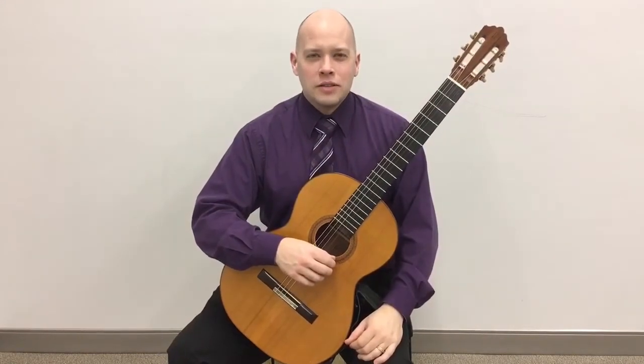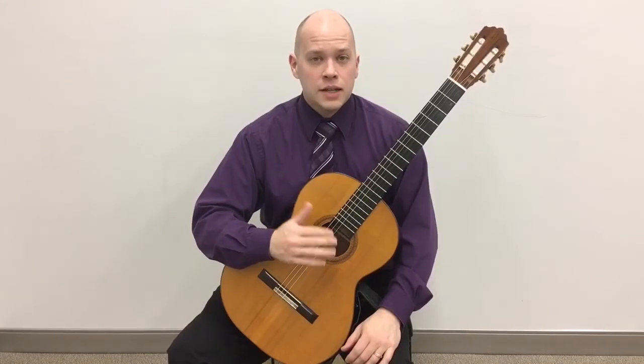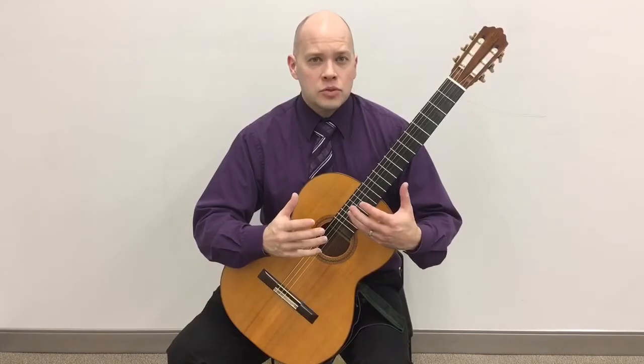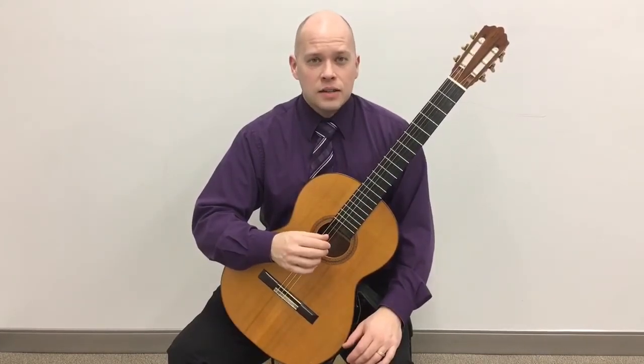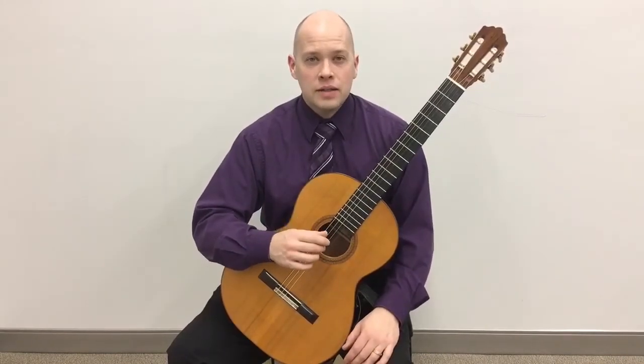How do you survive with short nails? My name is Sean Beavers and I've been playing classical guitar for 29 years and I'm going to talk about this topic. Sometimes we break a nail or chip a nail and it's less than ideal, but you need to keep practicing, you need to keep playing. How do you deal with it?